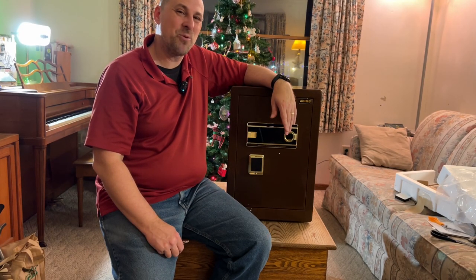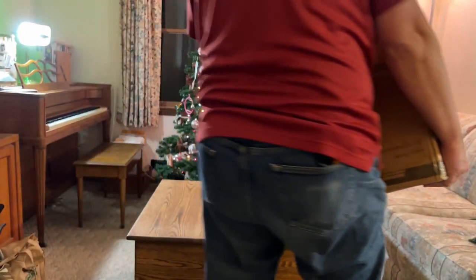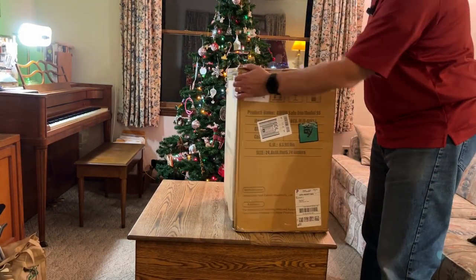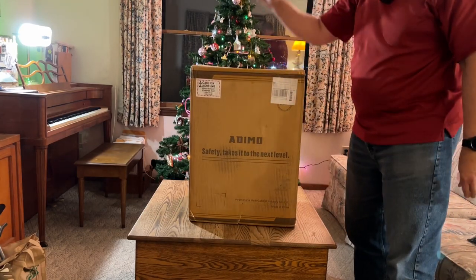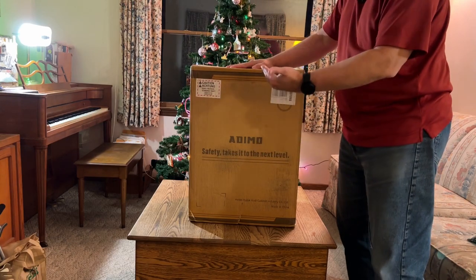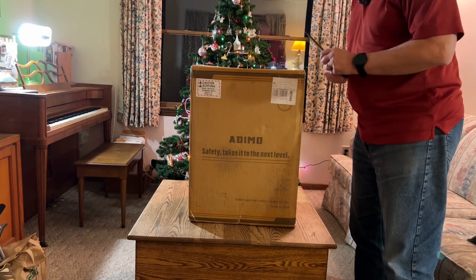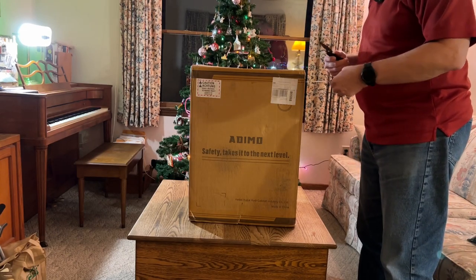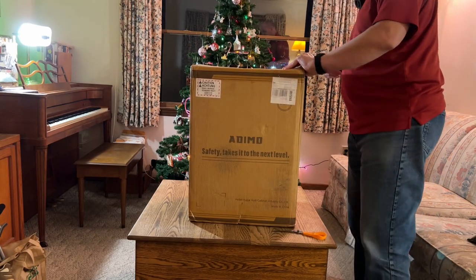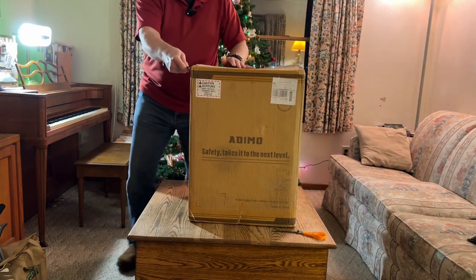We're going to unbox it and work our way through it and then talk about some of the features of it. So this is the Ademo Model 55 on the box. Let's open this up and see what we get here with this thing.